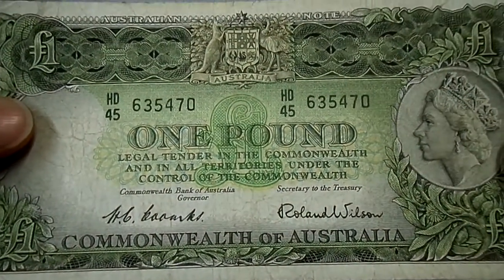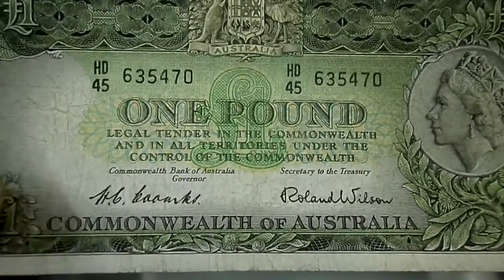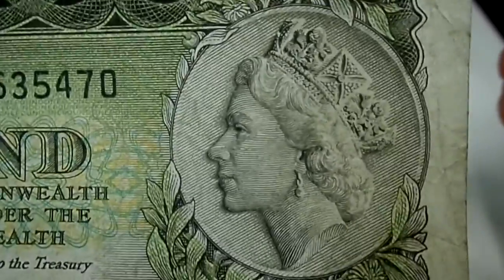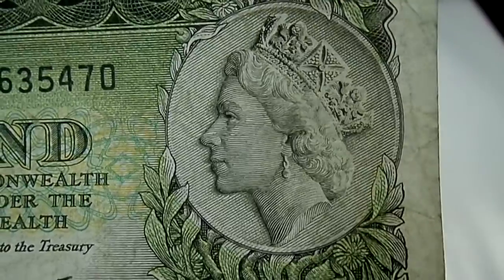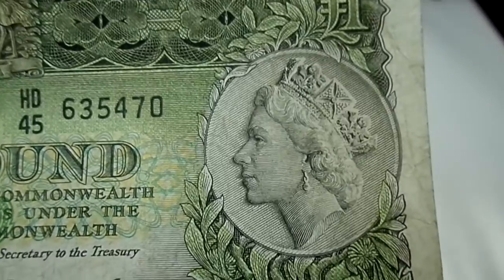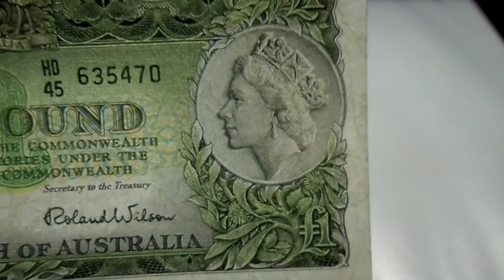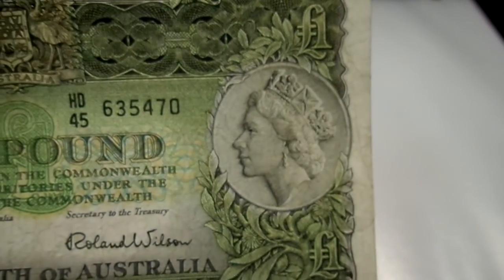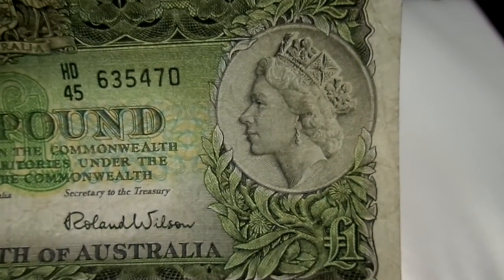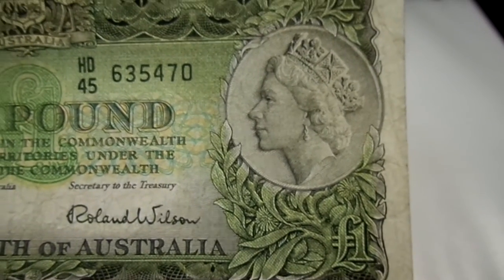This is a one pound currency note from the Commonwealth of Australia, and you can see this is the portrait. It is a bas-relief profile of the Queen wearing the crown of King George VI — the state crown. The portrait is beautifully designed and it's surrounded by hakea leaves. Hakea is a bush found in Australia, and this note was first issued in the year 1953.